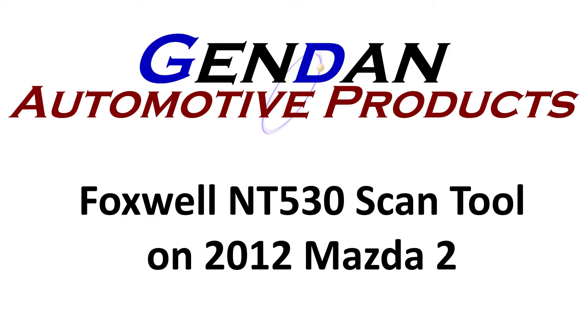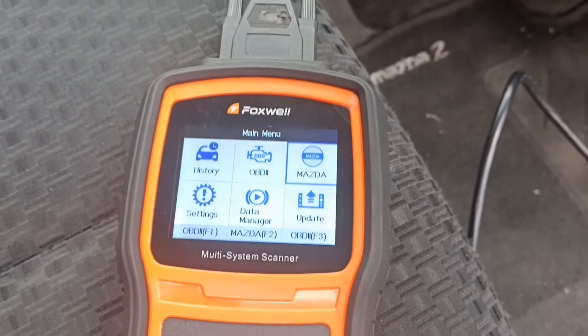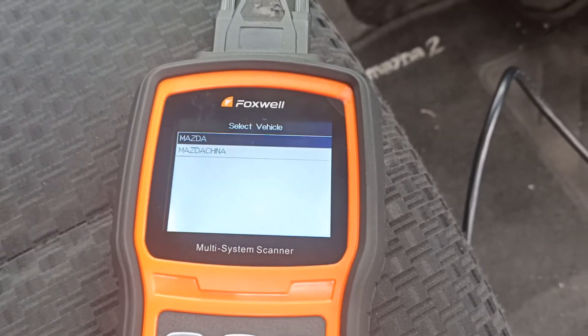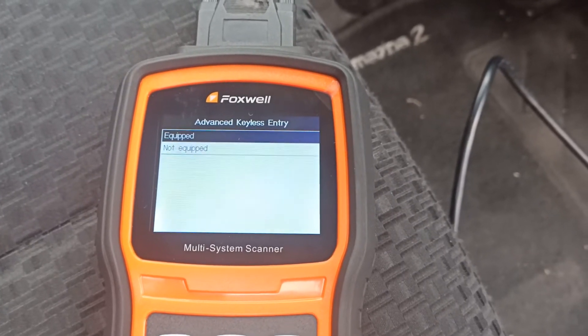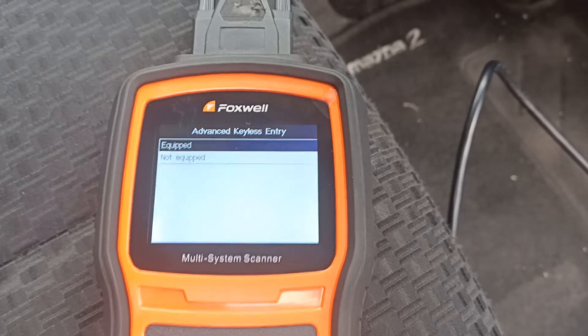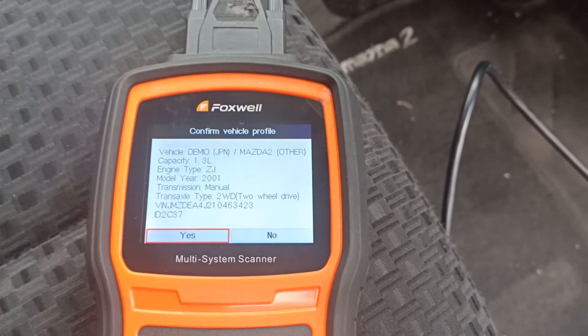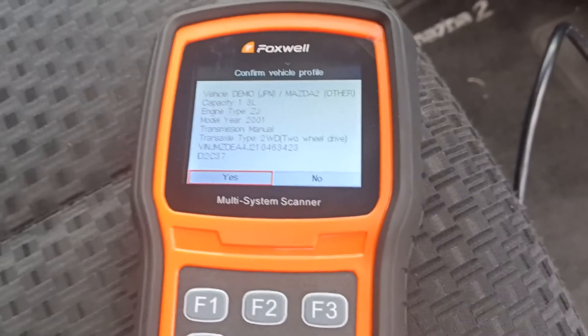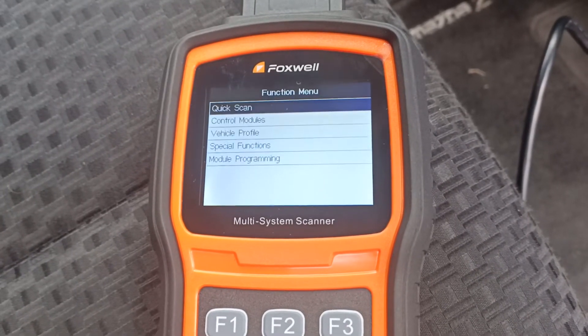Today we're going to have a quick look at an NT530 from Foxwell plugged into a Mazda 2, year 2012. If we go into Mazda, we can choose Smart VIN or manual entry. We're then presented with a page that shows us a summary of the vehicle, and we accept that to go on and do a quick scan.